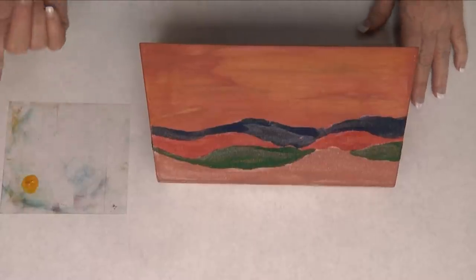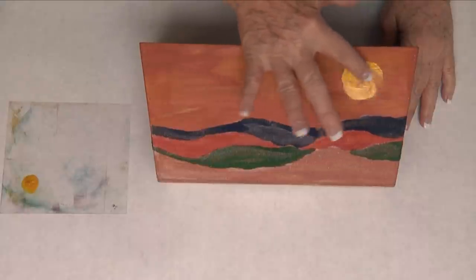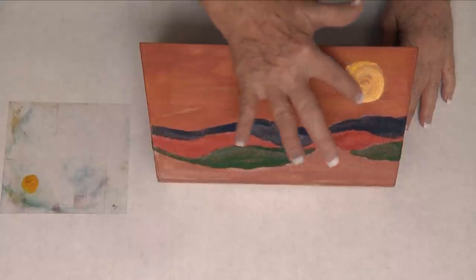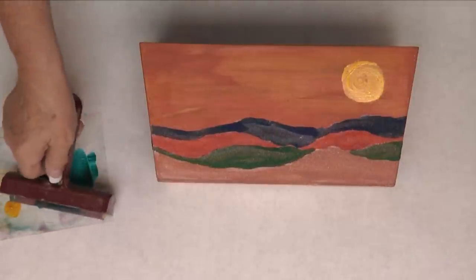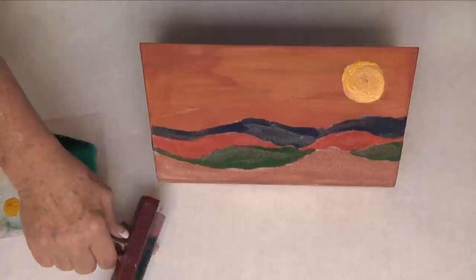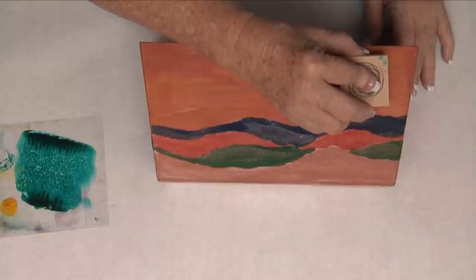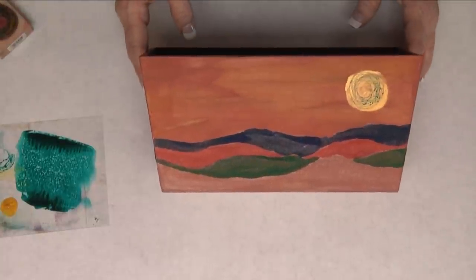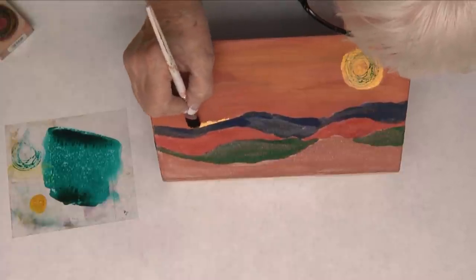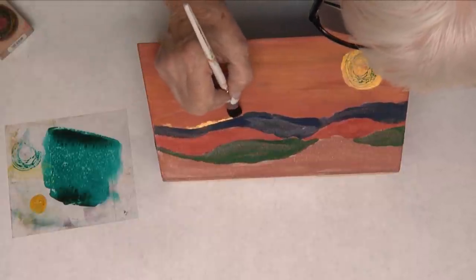We're now going to get a little bit of golden mica gloss and use our fingers to make a sun up in the right-hand corner. Next, we're going to get a little peacock mica gloss and use a rubber stamp to stamp a spiral sun up there. Then take a little bit of the golden mica gloss and sun-kiss a few of the mountains.